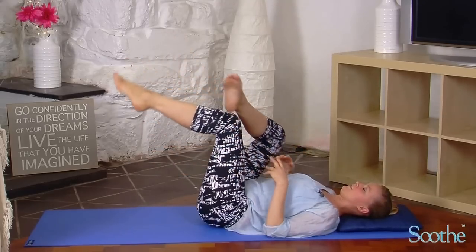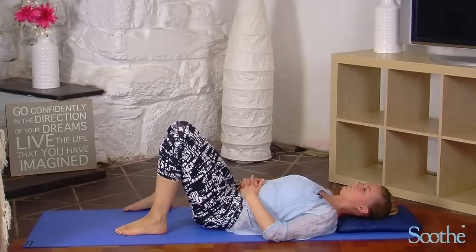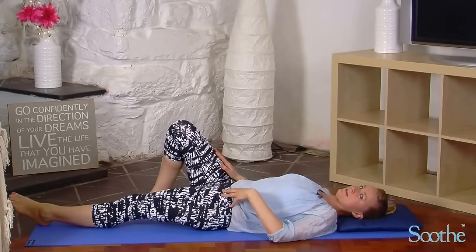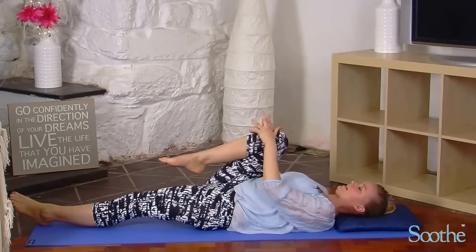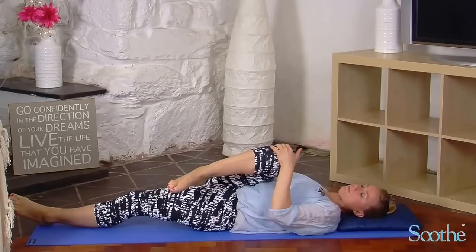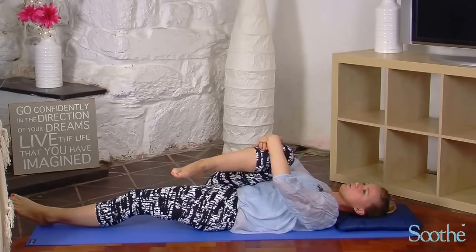When you're ready, just release those feet back to the floor. Release one leg flat onto the floor, keep the opposite leg bent — I'm going to keep my right leg bent. Then take hold of that right knee and draw it up towards the left shoulder. You're going to get right down into the glute and the piriformis here, so just hold that as long as you can.